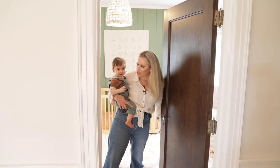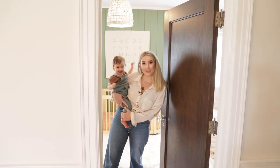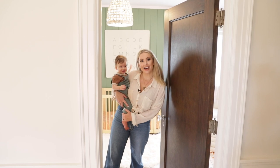Hey guys, welcome to our nursery. This is Sawyer's room that I'm going to show you today. So come on in.